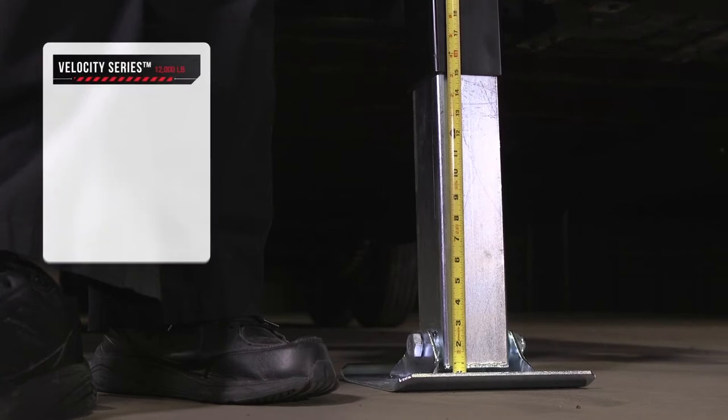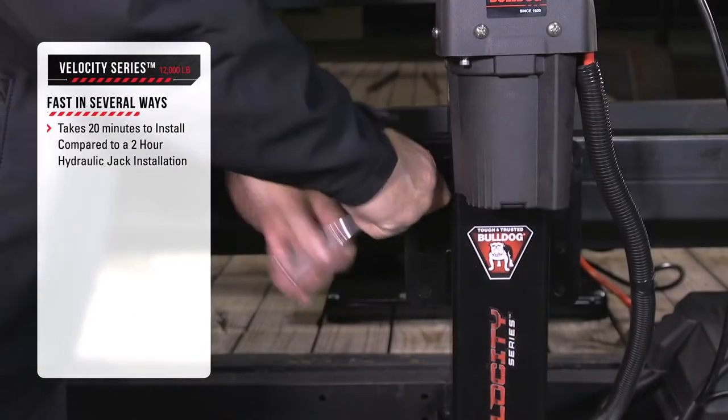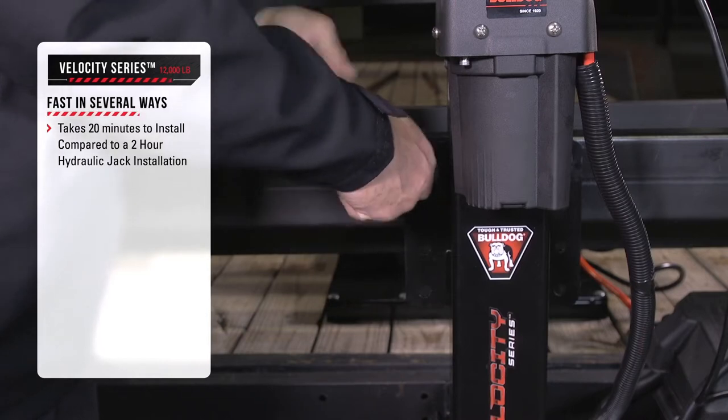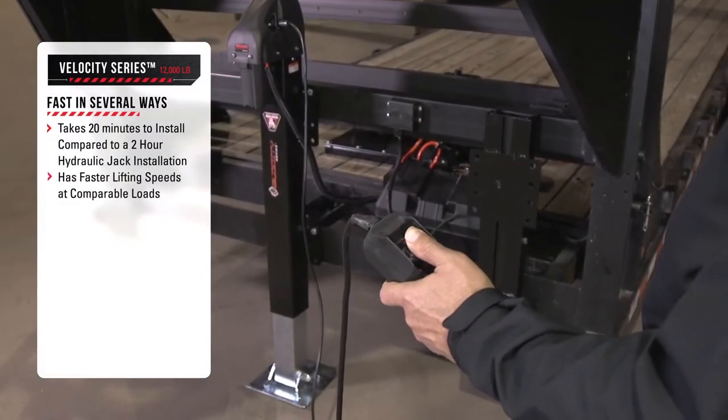The Velocity Series jack is fast in several ways. It takes just 20 minutes to install compared to a two-hour hydraulic jack installation, and it has faster lifting speeds at comparable loads.